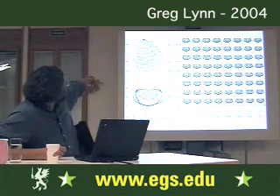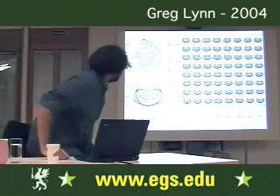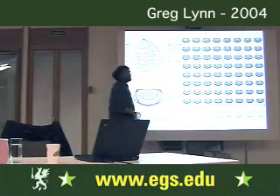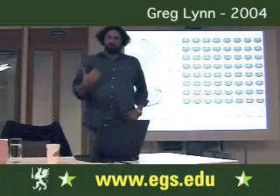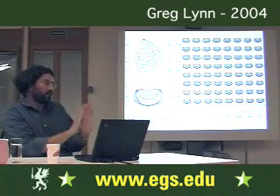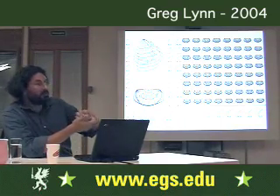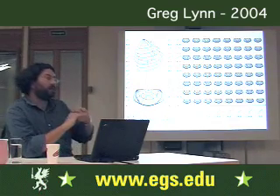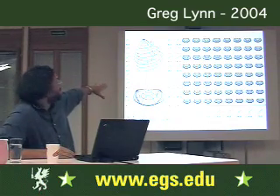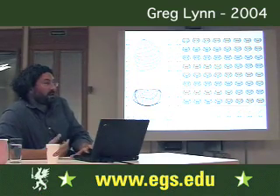I spent several months coming up with a family of eight curves, which you can see vertically here. I designed the eight curves so they would all be sympathetic with each other — meaning if you ever lofted a surface from one curve to another, you always got a surface that didn't intersect itself, that didn't fold on itself. They're all sympathetic so you can combine them in any relation you want. This is a matrix of close to 100 of those.